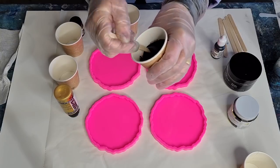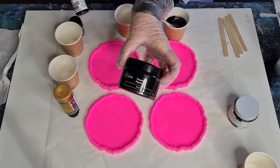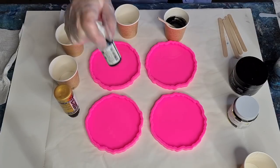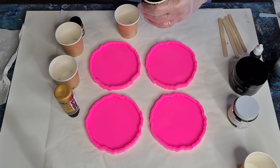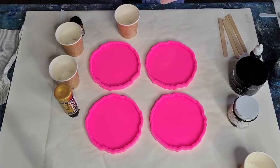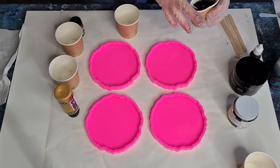I'm going to do a couple of drops of alcohol ink as well. I've got the Pinata alcohol ink — this one is a black pigment powder by Artie Sue. Give that a really good shake and let's do three drops: one, two, three. I'll put them aside. So with two of them I'm just going to use the powder and then the other two I'll use the pigment paste.